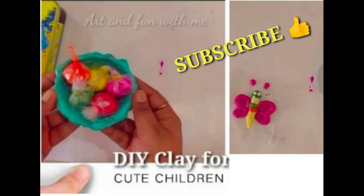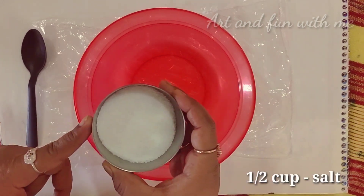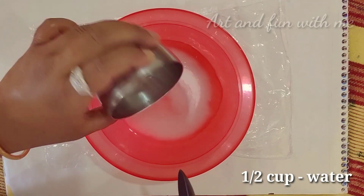Namaste everyone, you are watching Art and Fun with me, and today we are going to learn DIY clay for kids. So let's get started. First, I have taken here half cup of salt.